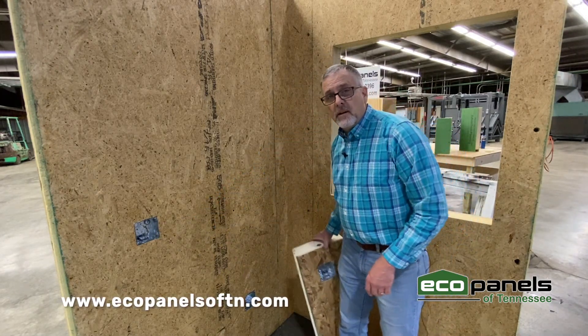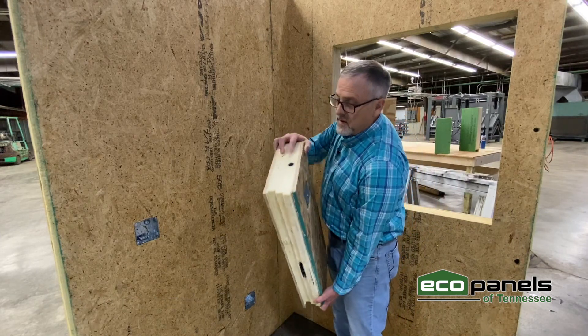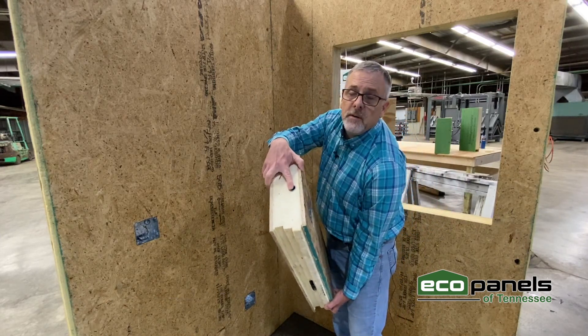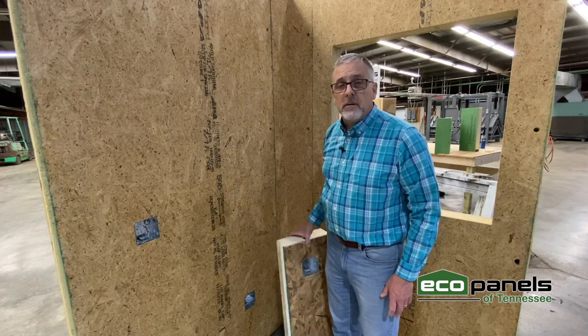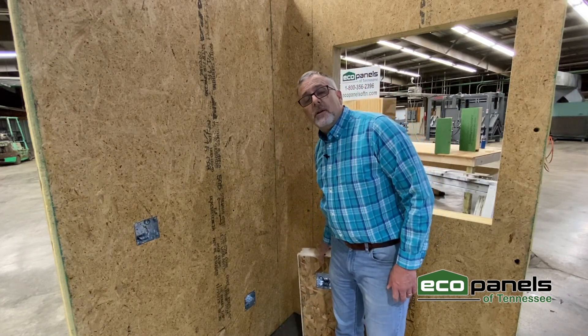Not only are they pre-done in the wall, but as you can see here, there's a piece of conduit already in the panel that would be chased out to the top of the panel or the bottom of the panel, depending on your preference.